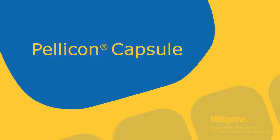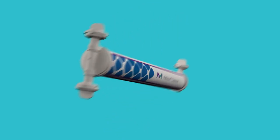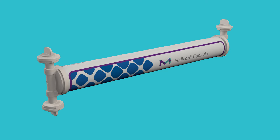Introducing our innovative Pelicon capsule. The Pelicon capsule is the first of its kind — a true single-use tangential flow filtration filter to streamline your bioprocess.